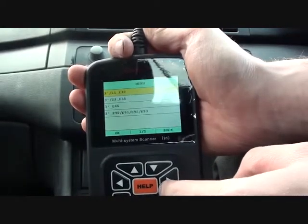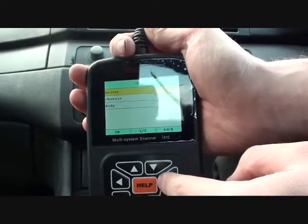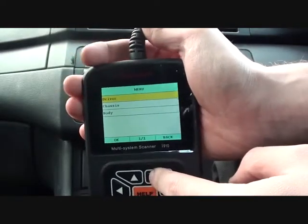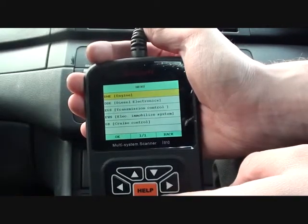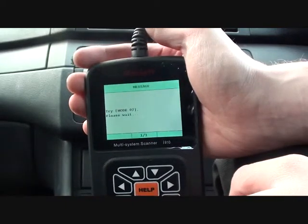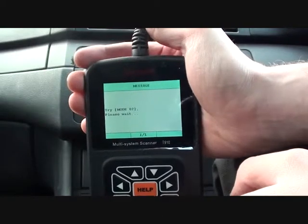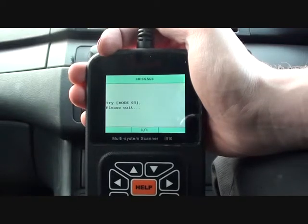We know it's a 3 Series E46. The ignition is switched on so the scan tool can communicate with the vehicle. We're going to do a quick scan of the engine to see if it comes up with any faults. It should tell us what the faults are, and these faults should relate to a particular part of the engine.